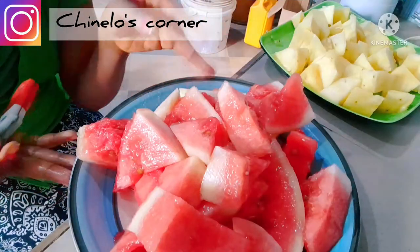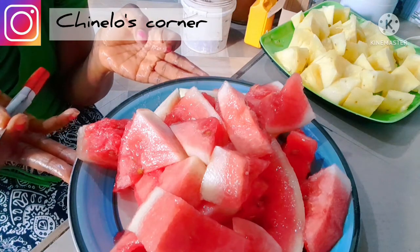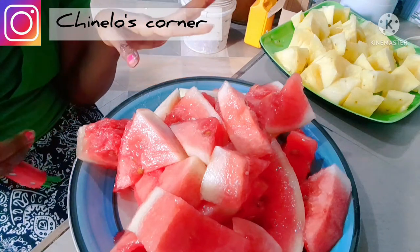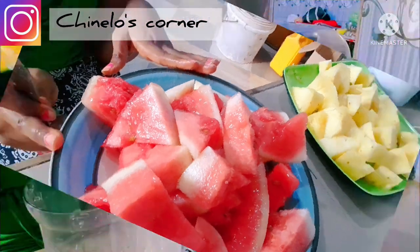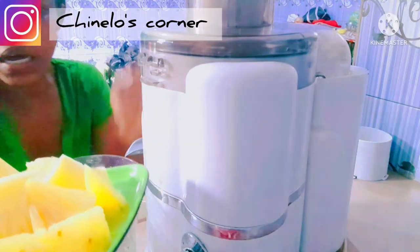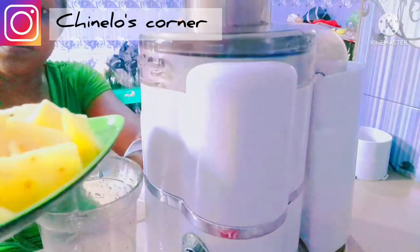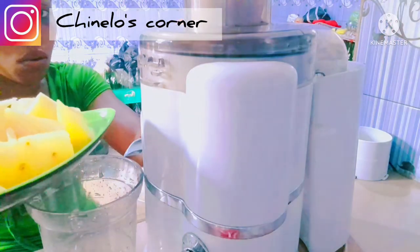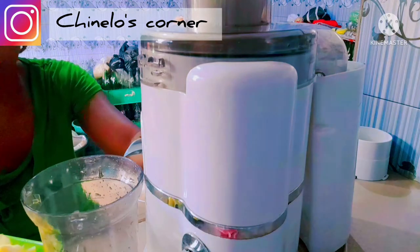So guys, this is our watermelon and we proceed now. Let's start juicing our pineapple — it's a fruit juicer. I'm going to start with the pineapple before the watermelon. So let's start, guys.